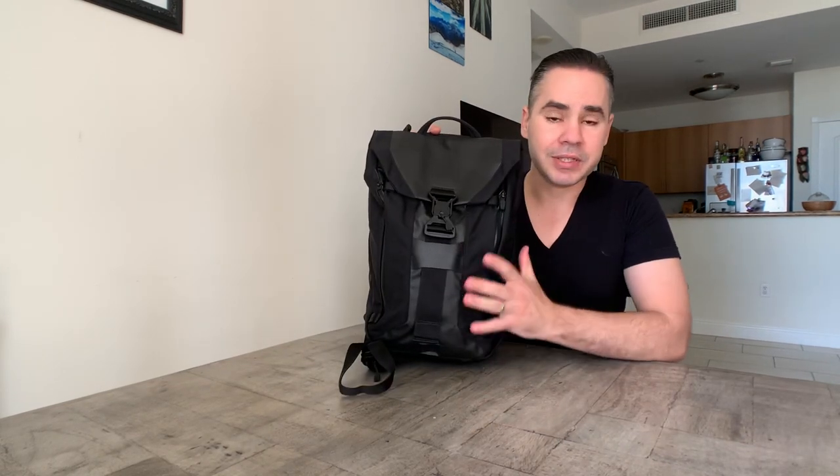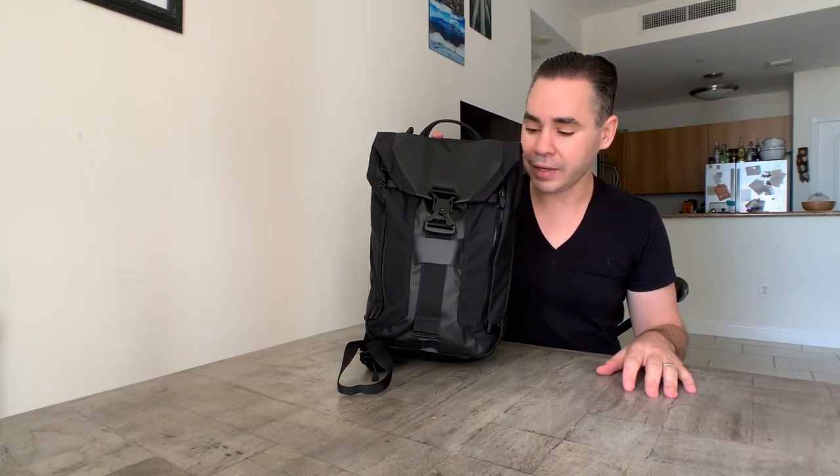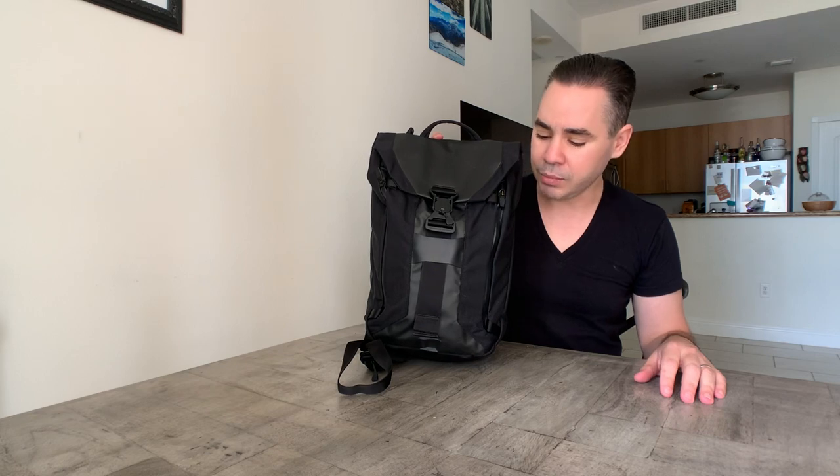Hey guys, today I'm pretty excited — we're going to talk about a bag that hasn't received a lot of attention, but I think it's one of the more exciting packs out there. It comes from a company many of you have probably heard of — they're infamous and famous at the same time — Boundary Supply.